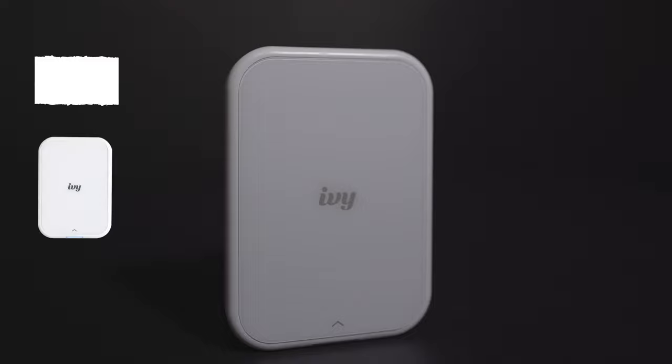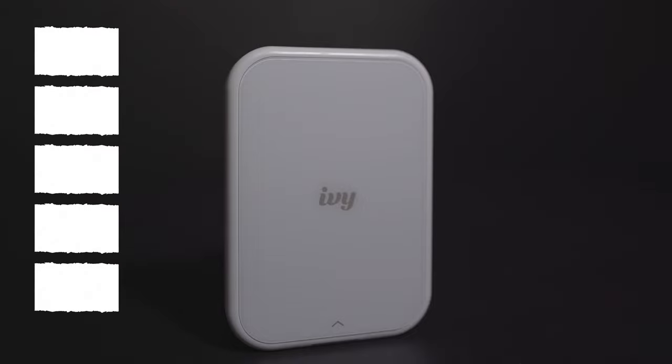This printer uses zinc paper, so it doesn't need ink to print, which is convenient for a printer this size. There are multiple ones that require ink and paper, and I found it really annoying because you have to keep an eye on it in case one of the printing ingredients is missing. On the IV2, all you need is the paper and of course the printer, and you can print up to 5 photos on one charge.